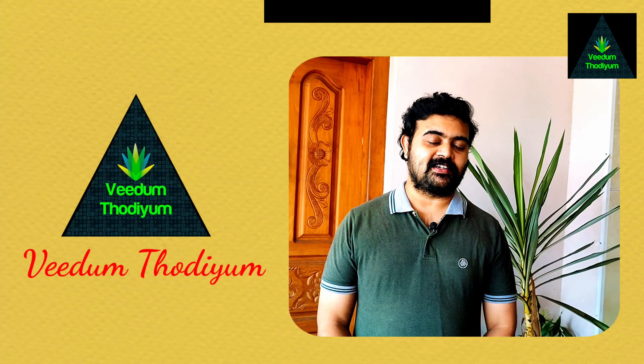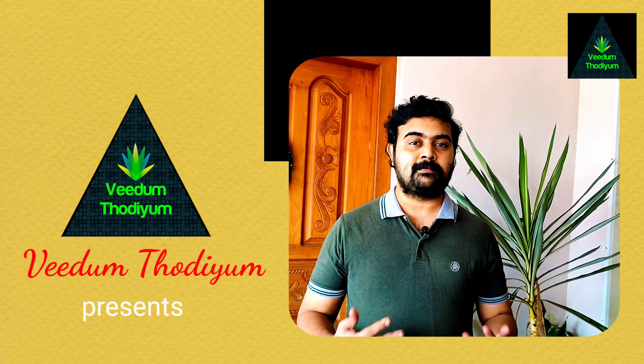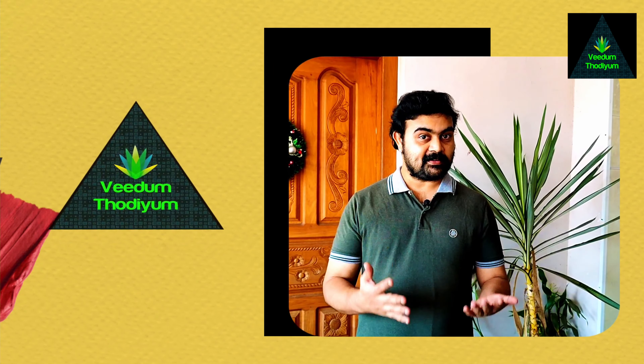Hello friends. Welcome to Veedanthodi. In my room, I am very excited to talk to you about the way that we have not seen. So let's give you a big meal on our menu.